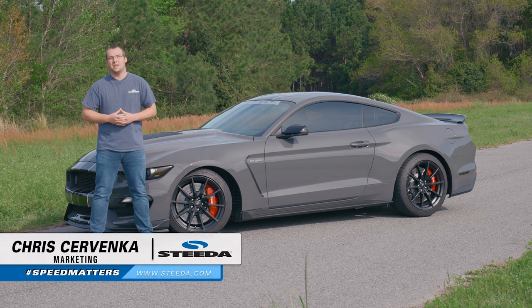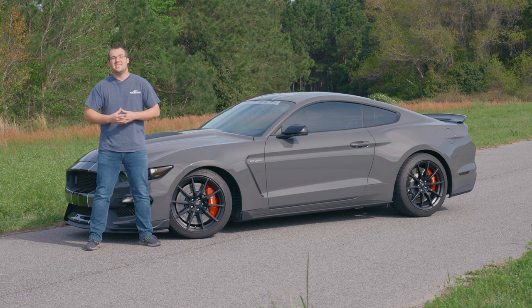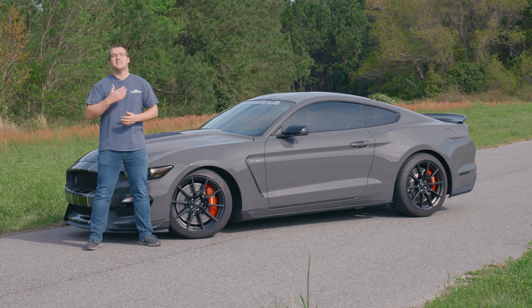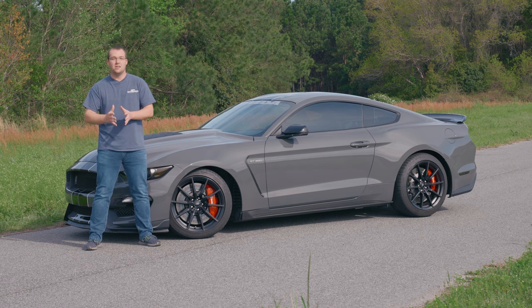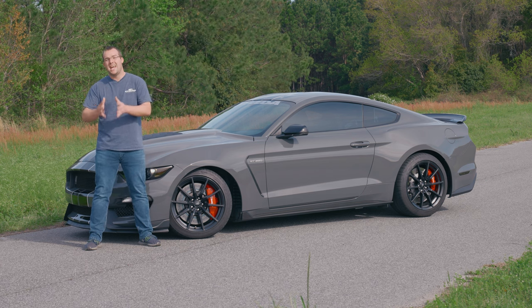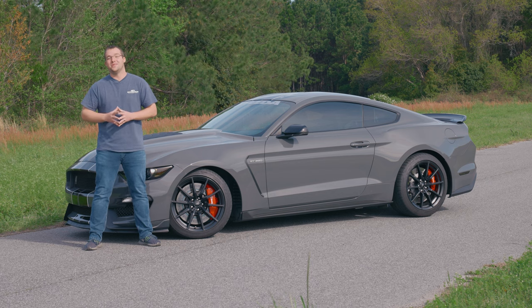Hey guys, it's Chris from Steeda and today we're going to reduce body roll on this S550 with a set of Steeda front and rear sway bars. We're going to do a product review and then an installation to show you how to get them installed on this car, and then most importantly a before and after with a slalom — before totally stock and after with the Steeda front and rear sway bars and a bunch of other Steeda parts as well. So without further ado, let's get started.